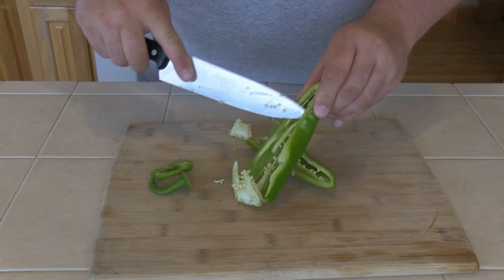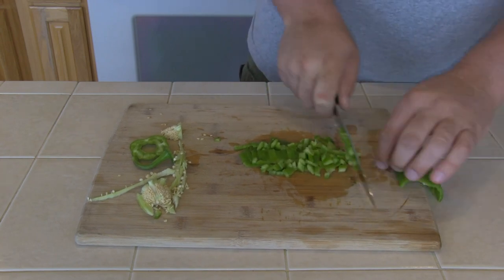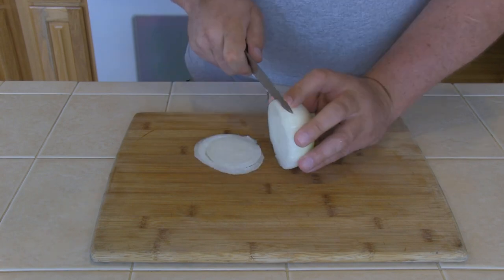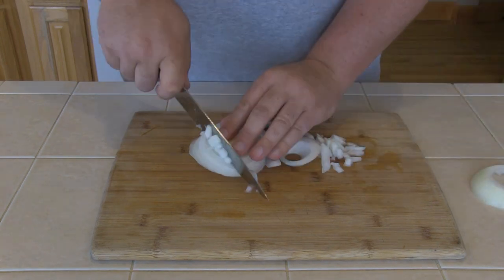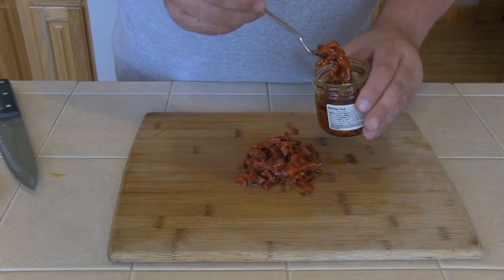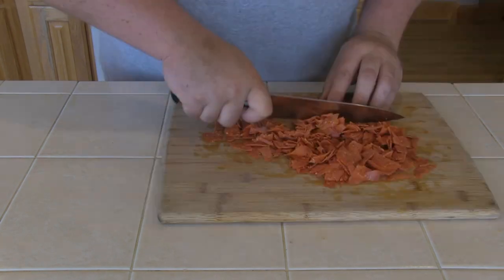Next step is to de-seed and dice an Anaheim pepper — we're only going to use half. Then dice about 1 cup's worth of sweet onion. Now that we've got our onion diced, I'm going to chop up some sun-dried tomato, about 4 ounces. This comes in a jar packed in oil, so use a fork to fish it out and leave the oil behind. Next I'm going to chop up 1 and 1/4 cups of pepperoni — this is the 25% less fat Hormel pepperoni.